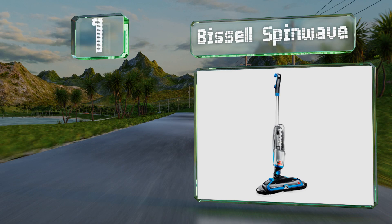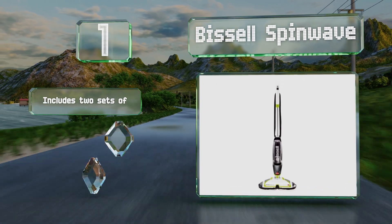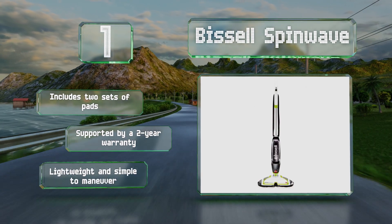Coming in at number one on our list, you can depend on the Bissell SpinWave to tackle everything from daily cleanups to tough sticky spills. It features counter-rotating scrubbers and dispenses solution at the push of a button. Unlike its steam-using counterparts, it won't wreck your precious hardwood. It comes with two sets of pads backed by a two-year warranty, and it's lightweight and simple to maneuver.